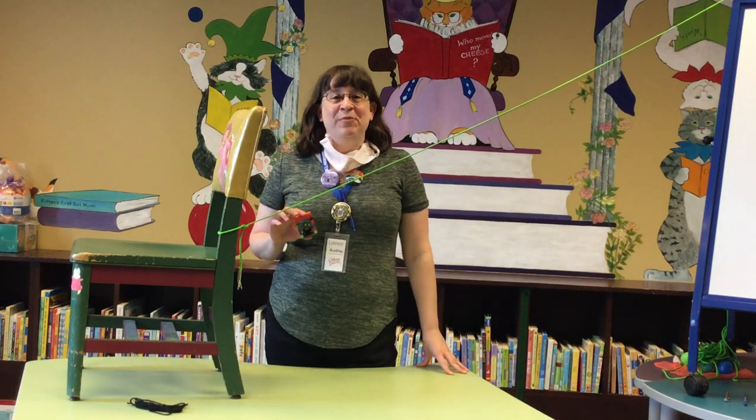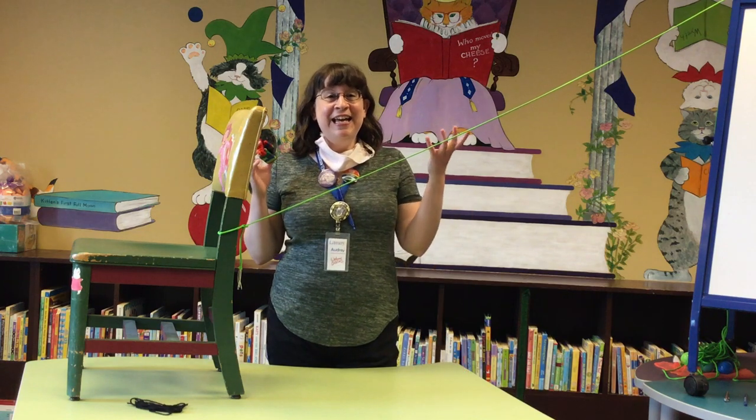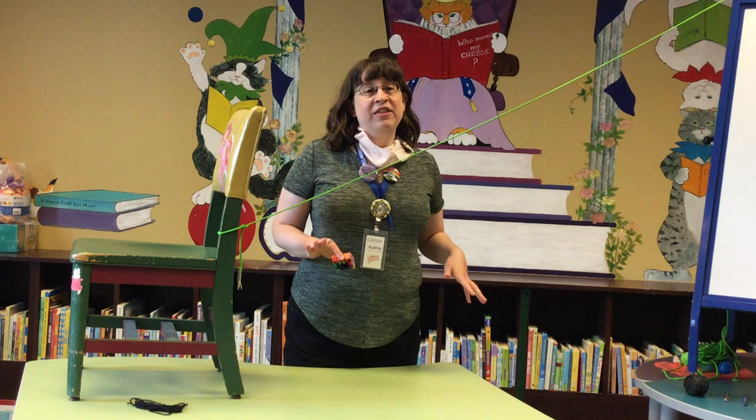Hey everybody! It's Miss Audrey from the Fairfield County District Library and today we're talking about LEGOs! This is going to be our last LEGO program before the summer starts.